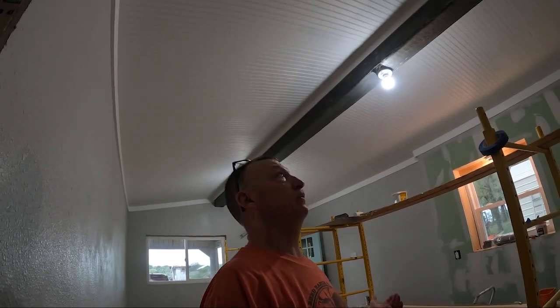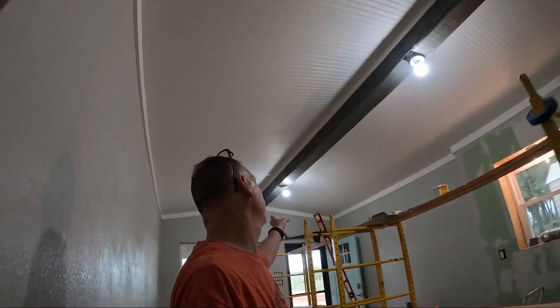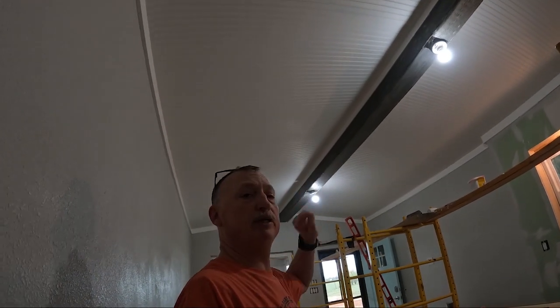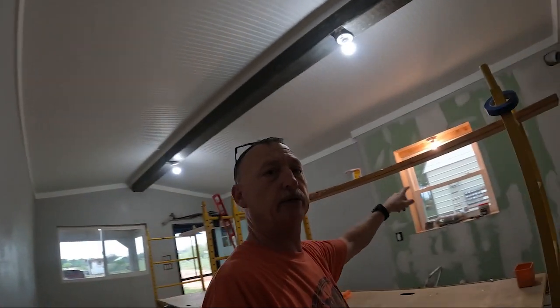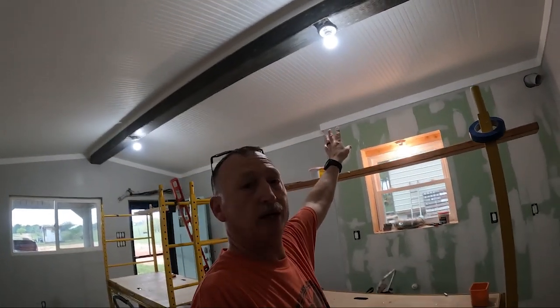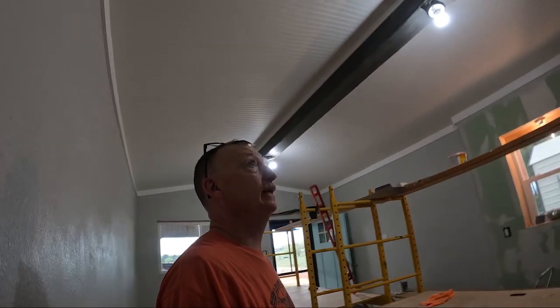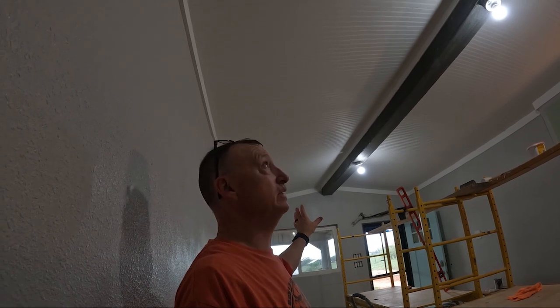Okay y'all, that's it for tonight. We got all the beam wraps installed - we just have to come up and do a little touch-up with the stain on the nail holes, and we got Nana's little temporary light fixture over the sink area put in. We're moving on!